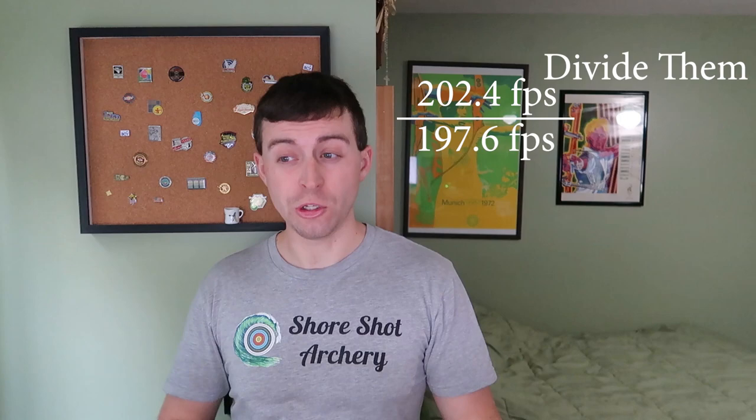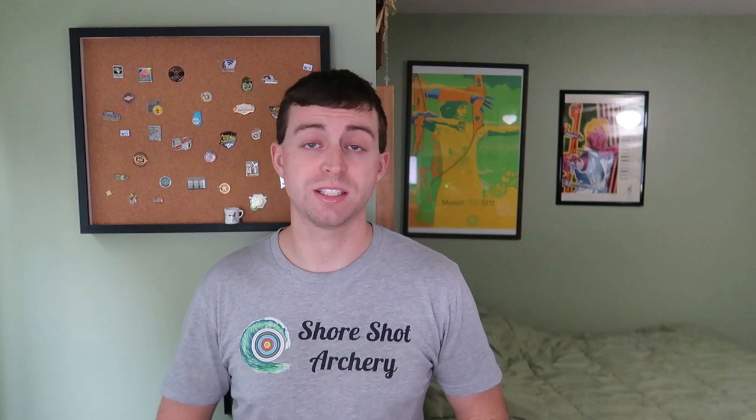If we do the math and take the shooting machine average of 202.4 and the finger average of 197.6, we actually get a 1.02% speed difference — basically a 1% speed difference. That's not a lot in everyday terms, but in archery you're really playing a percentage game and 1% is going to make a difference. Comparing it to some of my other videos, this could definitely be a ring or so difference at 70 meters. The shooting machine would get a better sight setting than I can get, because it's just shooting cleaner shots.